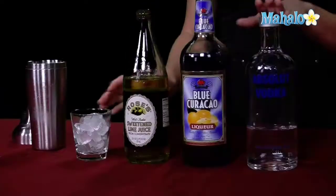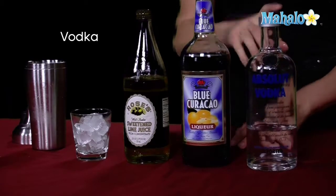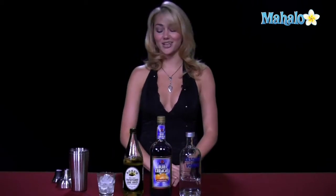What you need to make this drink is some lime juice, blue curacao, and vodka. You could choose to use a blueberry flavored vodka instead of regular vodka, just to kind of go with the blue theme and make it a little bit sweeter, give it a little bit more flavor, but you don't have to. You can go ahead and just go with regular vodka as well.